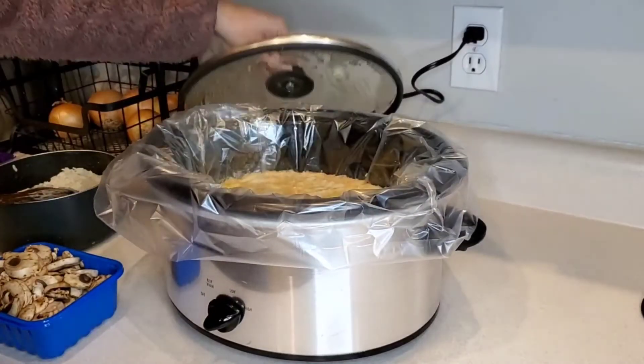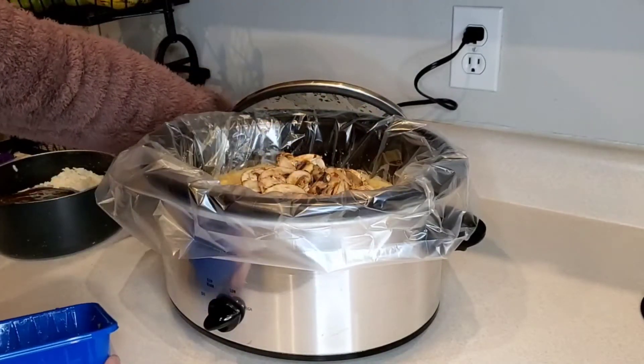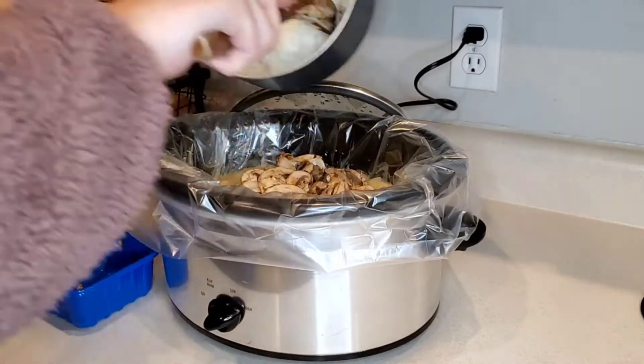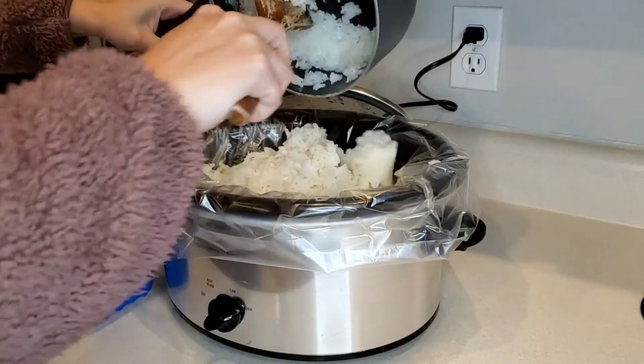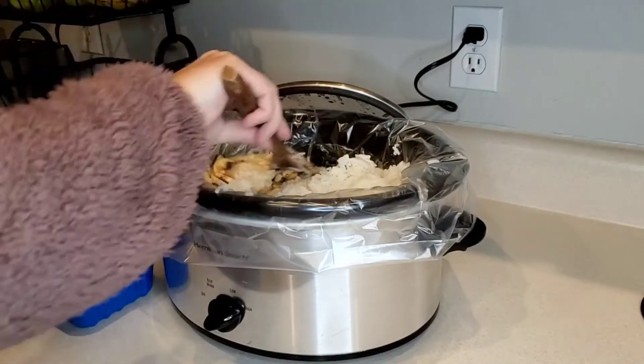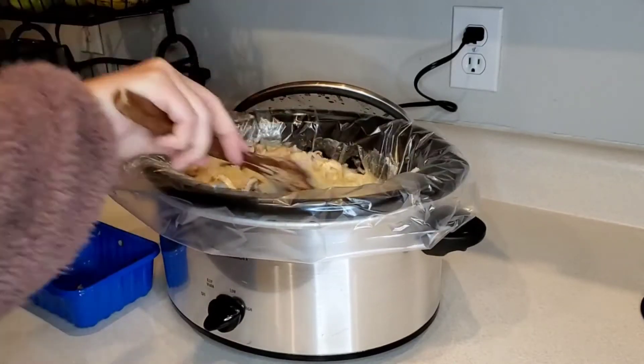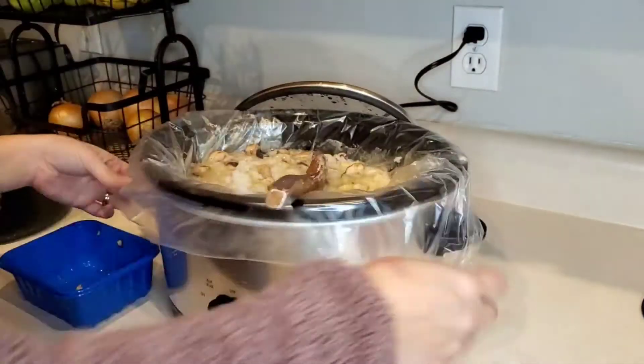One hour before it's done, we will add in our sliced mushrooms, two and a half cups of cooked jasmine rice, and our shredded cheese. This is a higher WW point meal at twelve points for one serving. This makes six servings and it is super delicious — you guys will love it.